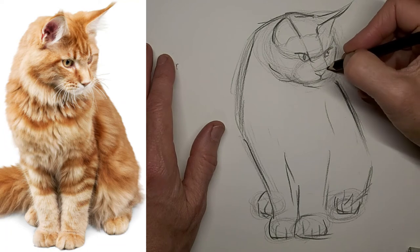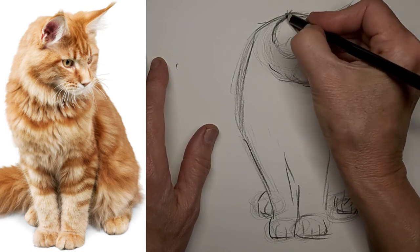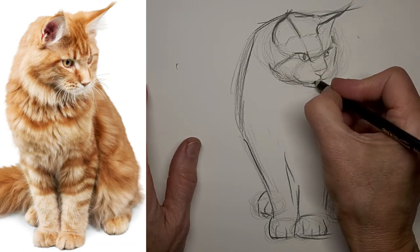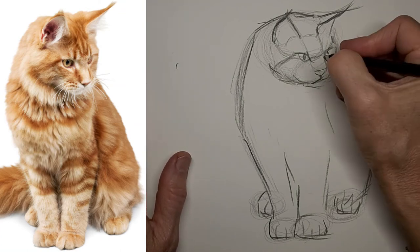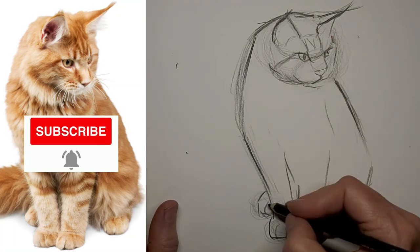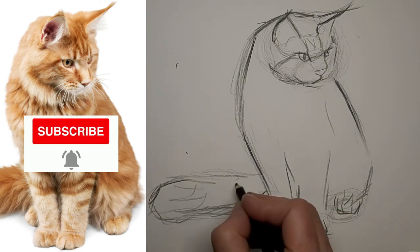Just strengthening up the lines I like, helping the important lines stand out. I really think about each line that I include because I don't want distracting details — I want to get my point across in as few lines as possible. Don't forget to subscribe to the channel; subscriptions make this channel purr, so hit subscribe and that little bell so you don't miss a video. We'd be happy to have you help build our crazy cat artist community.